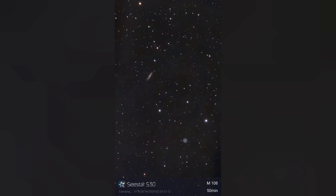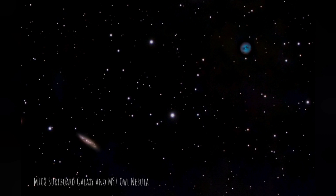A great target for the S30 is the Surfboard Galaxy and the Owl Nebula, which are easily within the field of view together. The galaxy sits about 45 million light years away, while the Owl Nebula is within our own galaxy at around 2,000 light years. This was about 50 minutes of exposure.